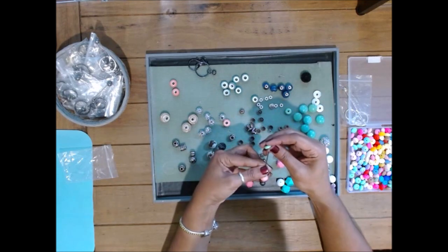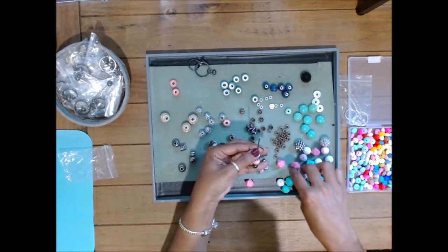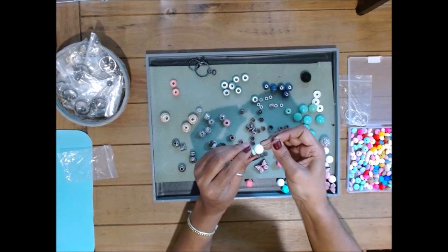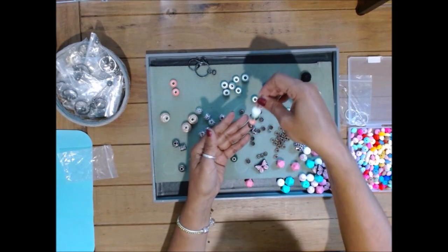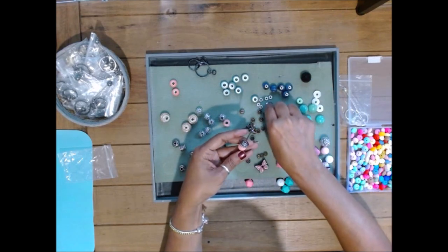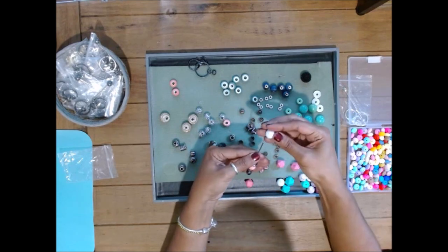So I'm here trying to figure out how I want this. This one's glass, of course. You can use silicone and alternate them if you want — just kind of get a feel of what you want. Maybe that one's out. Let's go with this one.